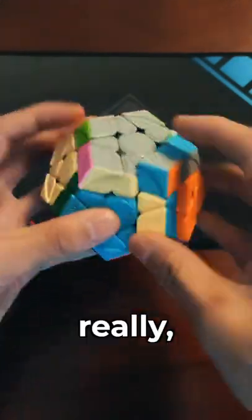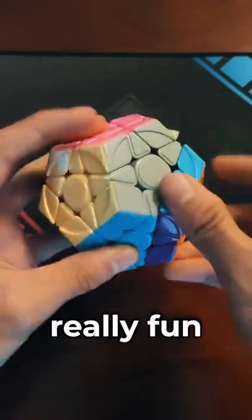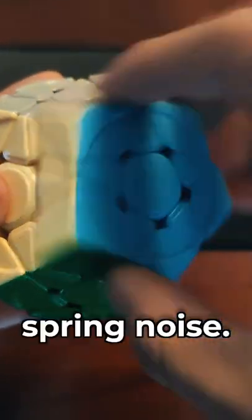This is a Megaminx. It can perform really well, it turns really nicely — it's a 12-sided twisty puzzle that's a really fun thing to solve. However, it has this really annoying spring noise.